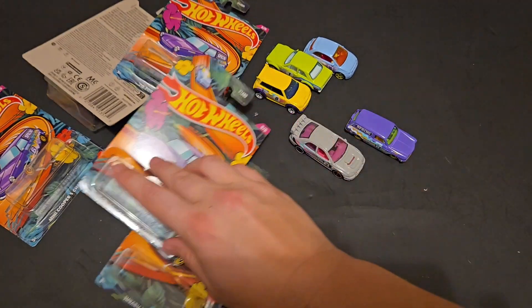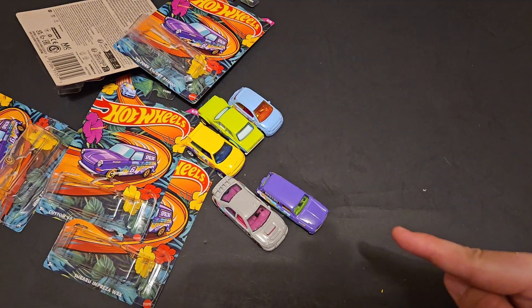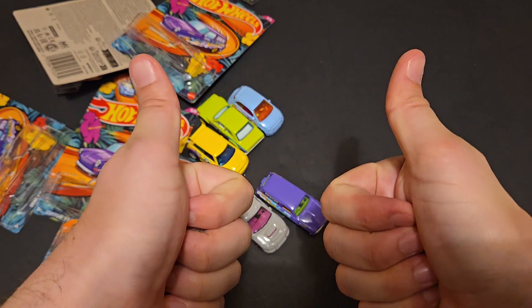There we have it — the 2024 Hot Wheels spring set that I was able to find on the pegs. Let me know if you've been able to find them and which one is your favorite in the comments below. Until the next one, have a good one.